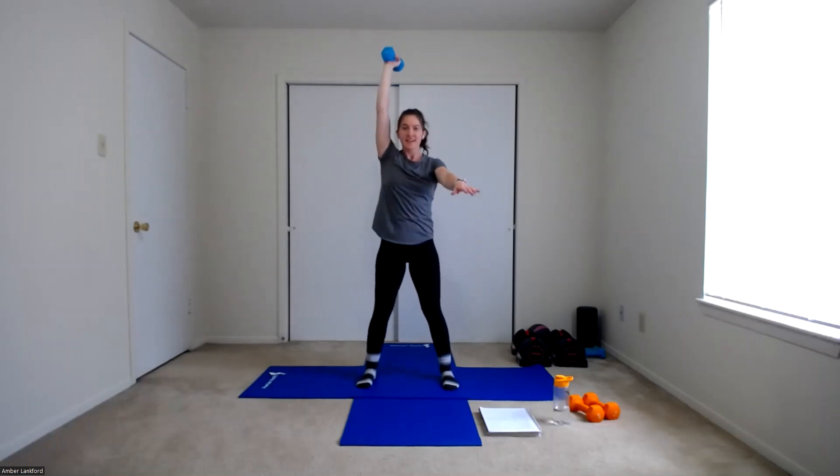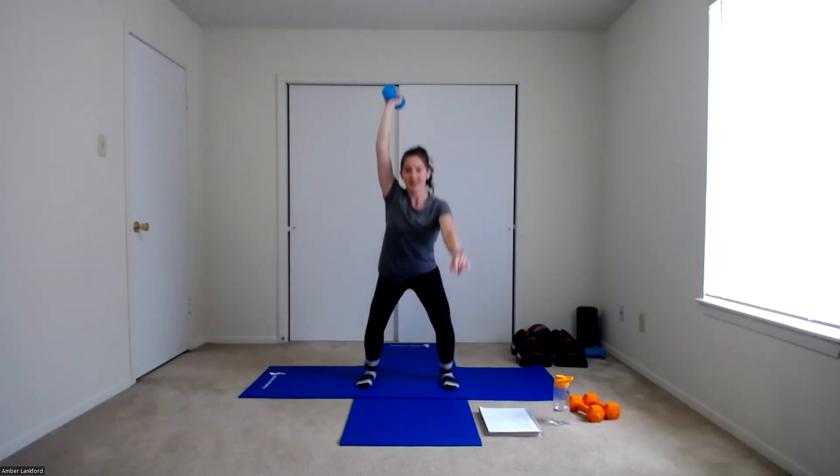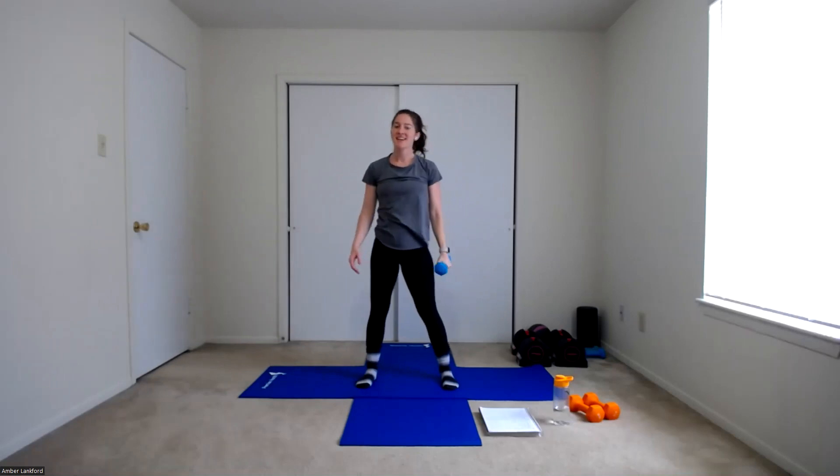If that overhead hold is really challenging or painful, feel free to hold the weight with your elbow at about shoulder height — not resting on your shoulder, so you still have to work that shoulder a little bit without the uncomfortable overhead position. Eight reps, side one starting in three, two, one. Let's work — sinking down and up. One, two, three, four, five, six, seven, and eight. Good work. Switching sides in three, two, one. Let's go — one, two, three, four, five, six, seven, and eight.